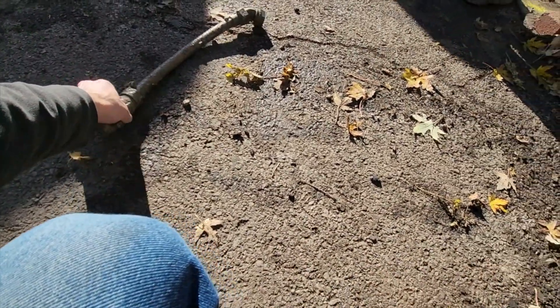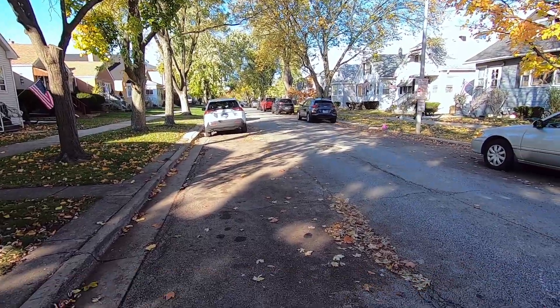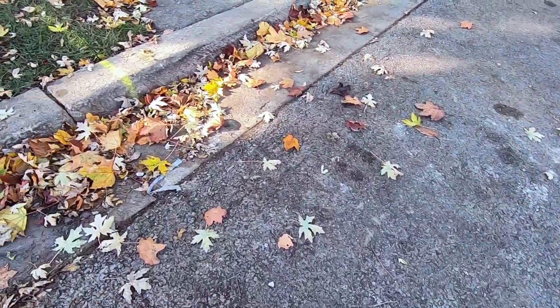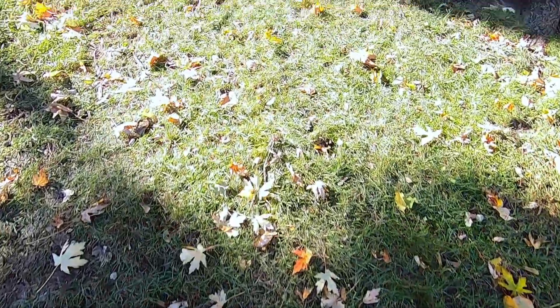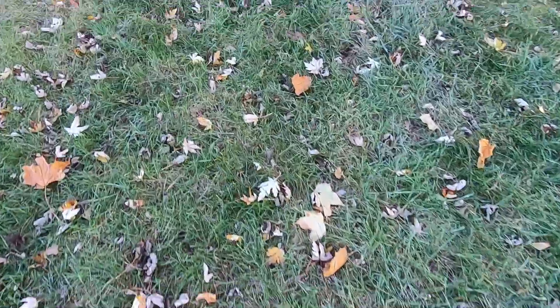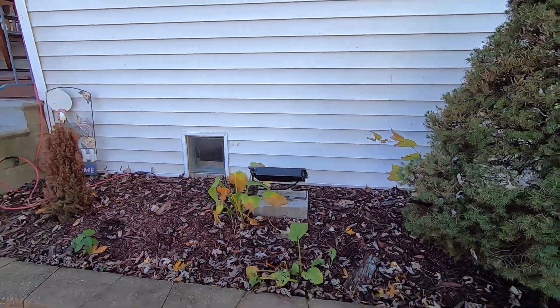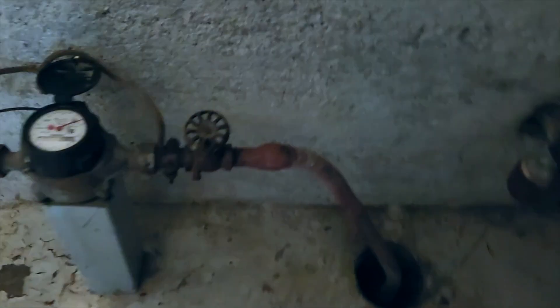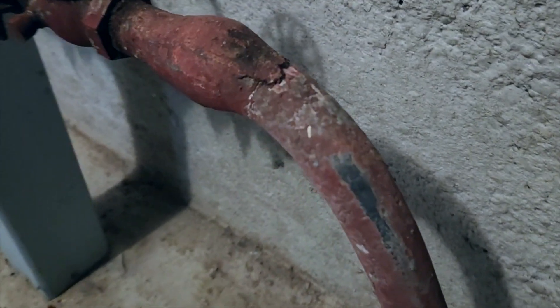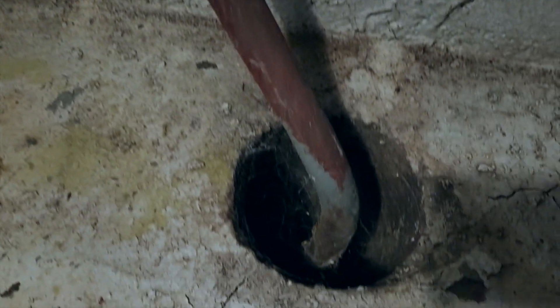This is a lead water line connection that was dug up 10 feet below my street, where the water main from the city connects to the 40-foot lead line buried underground and connects up into my basement to provide water for the home. There are millions of these hazardous lead lines in homes across America that need to be replaced, and after today there will be one less. I think you're going to be fascinated at how they change these from lead to copper.